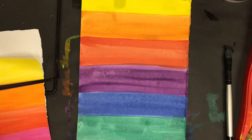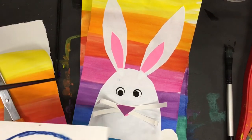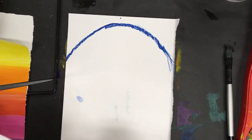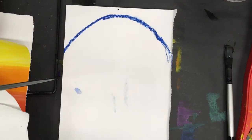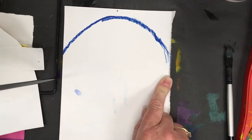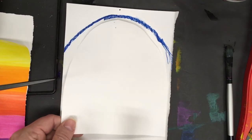Now we're going to go ahead and do the bunny. I give my kids a half sheet of paper — five and a half by nine, which is half a nine by eleven sheet. Then we draw an arch at the top, which is going to be the top of the bunny head. You can see how I cut that out — just round your corners.